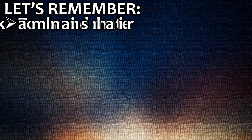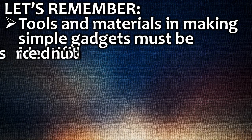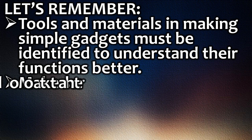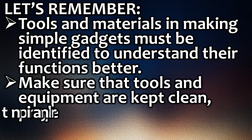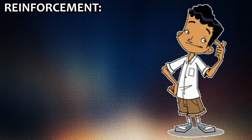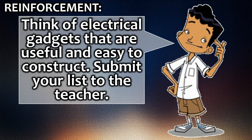Let's remember: tools and materials in making simple gadgets must be identified to understand their functions better. Make sure that tools and equipment are kept clean, properly maintained, and stored in a safe place. Reinforcement: think of electrical gadgets that are useful and easy to construct, and submit your list to the teacher.